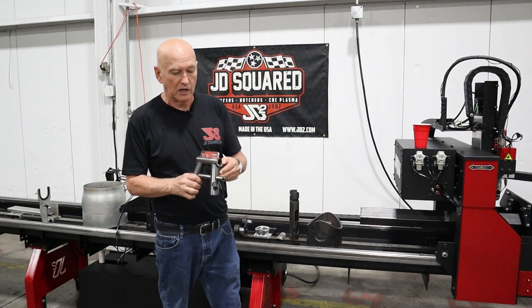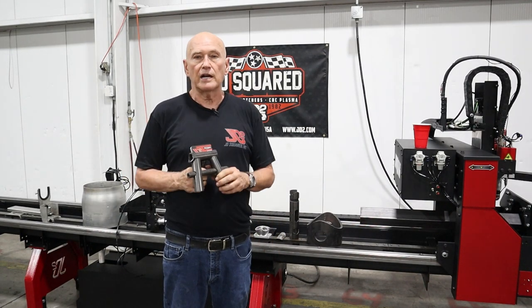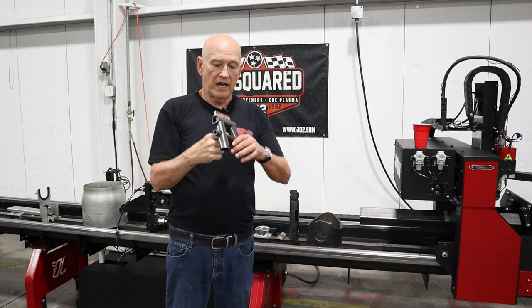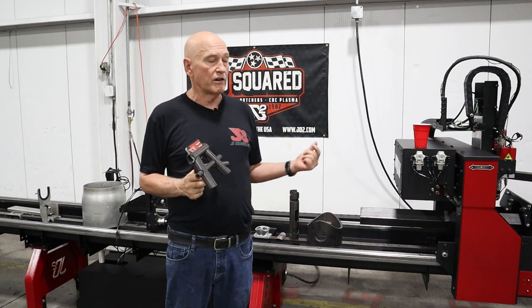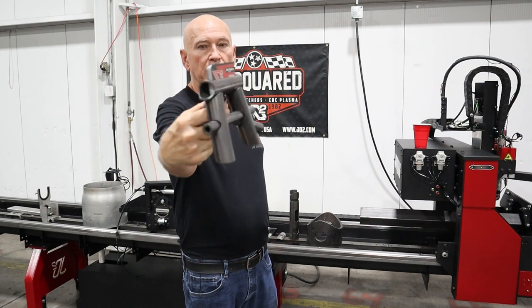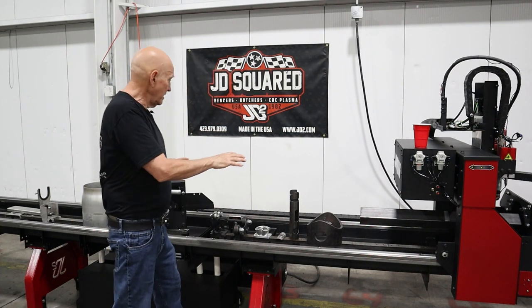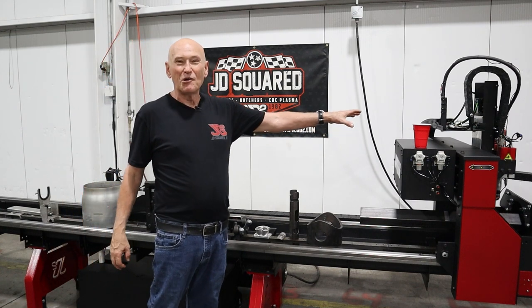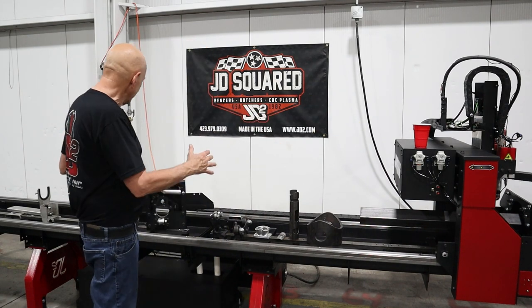This is a part we did for a customer — he's not a customer yet, he wants to get the machine. He has a competitor's machine and told me he fought for about two days to make this part with their software. We did it in about 30 to 40 minutes. It's on YouTube — I did it on the previous generation RC6. Extreme good fit-up, it was easy peasy, no problem whatsoever. It blew his mind.